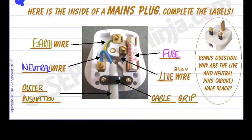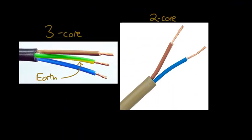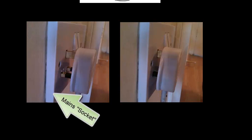Finally, notice there is a bonus part to this flash card. Why are the live and neutral pins half black? You can see there is a little half-black section on each. This is a safety feature. When you push a plug into the socket, if it is only partially inserted it hasn't made contact yet, so there is no 240 volts on the pins. Even if you touched that part you wouldn't get an electric shock.